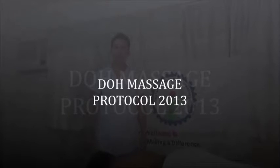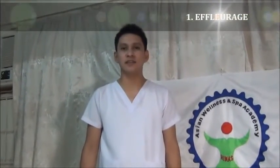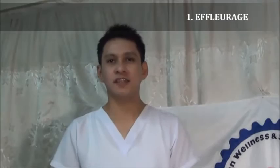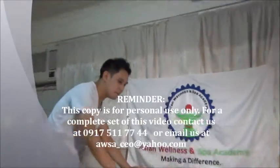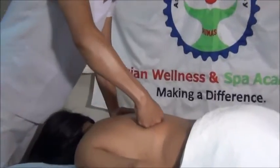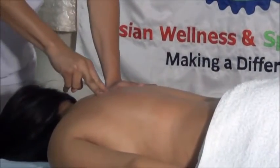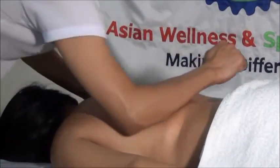The first stroke of Swedish massage is the effleurage. Effleurage came from a French word meaning to glide or slide. It is also known as gliding. It is an unbroken gliding movement repeated following the contour of the body, using palm, knuckle, fingertips, and forearm.